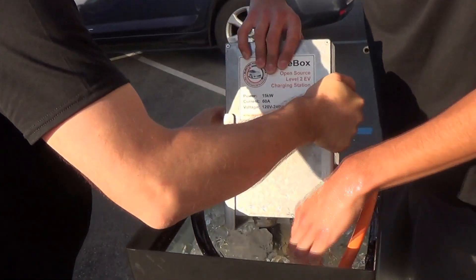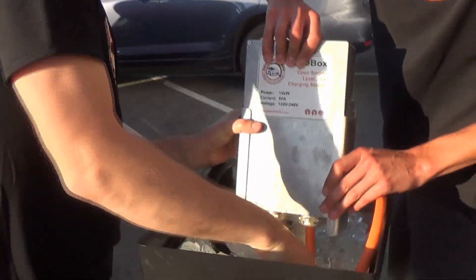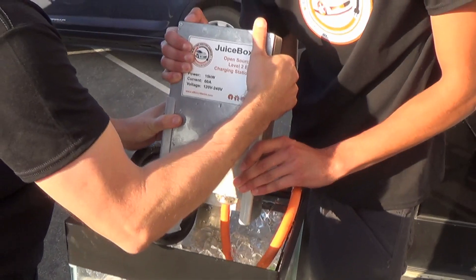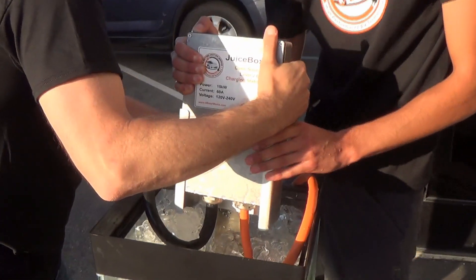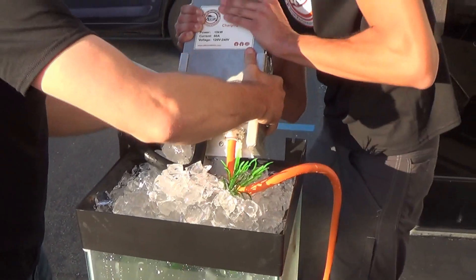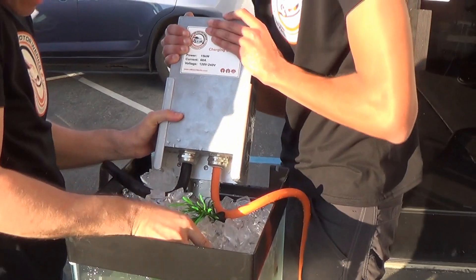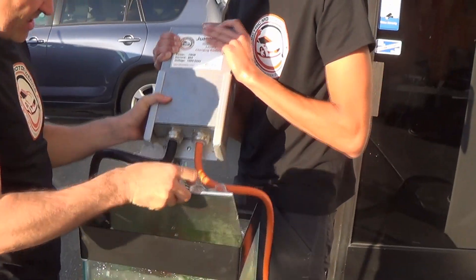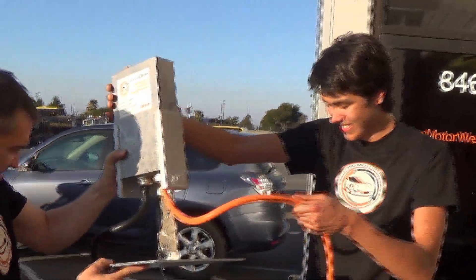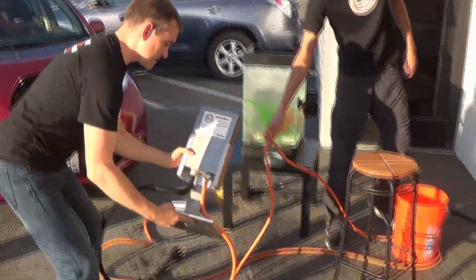This thing is heavy. Okay, hold on, hold the base, I need the screwdriver. Yeah, almost — pull, don't break. Alright, Juicebox, screwdriver please.